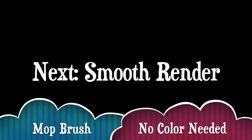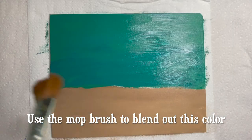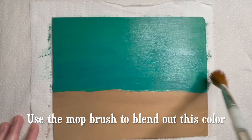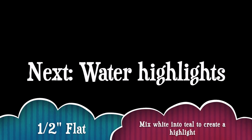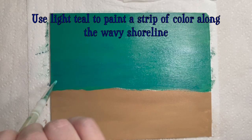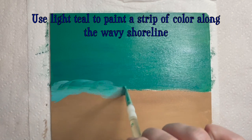Blend upward a few inches from the shoreline and let the blue color disappear into the water. In this next mini step we'll create a smooth render by using the mop brush and no added color. If your mop brush is wet from the last time you used it, just make sure it's clean and squeeze out as much of the water as possible from the bristles. The result will be a nice, smooth render. Now switch back to the half-inch flat brush, mix a little white into a small portion of teal making light teal, and use this color to paint a strip along the wavy shoreline, overlapping the sand color and the water's edge.